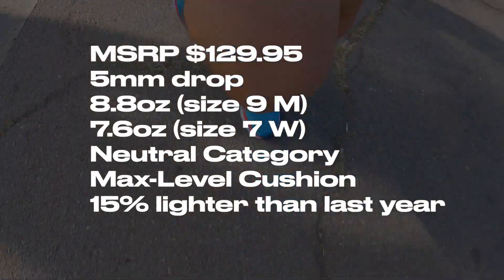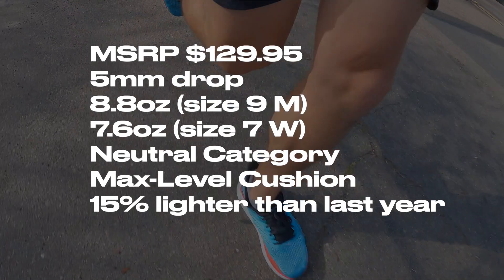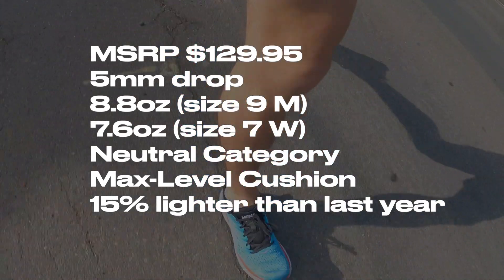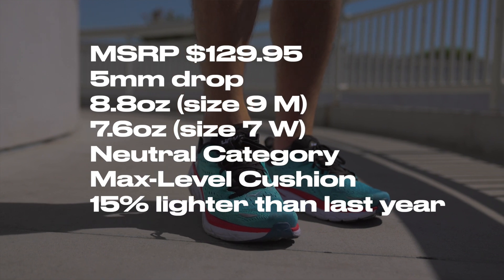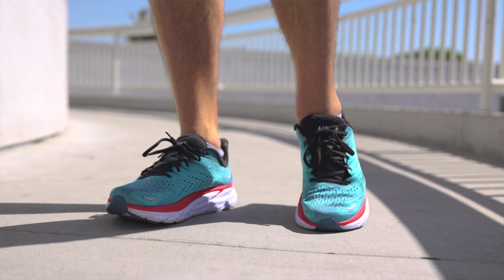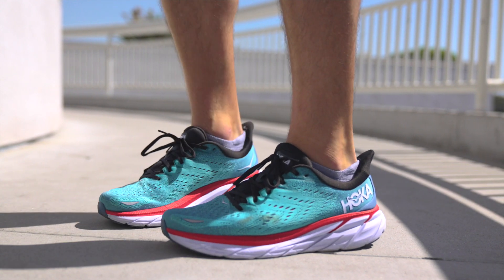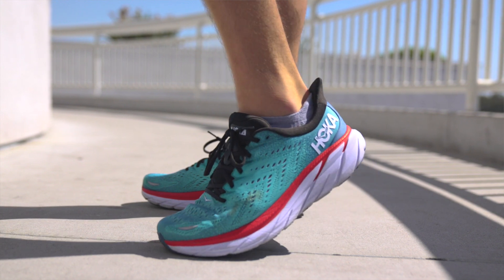The upper has continued to not give me any issues. There are no overlays that are going to give me any hot spots. The one thing I will always mention with the Clifton series is that if you have a wider foot, I recommend that you go up half a size or opt for the wide version to make sure that you don't have any pressure in the arch. These shoes do run a little bit narrow, so make sure you go up half a size or go for the wider version.